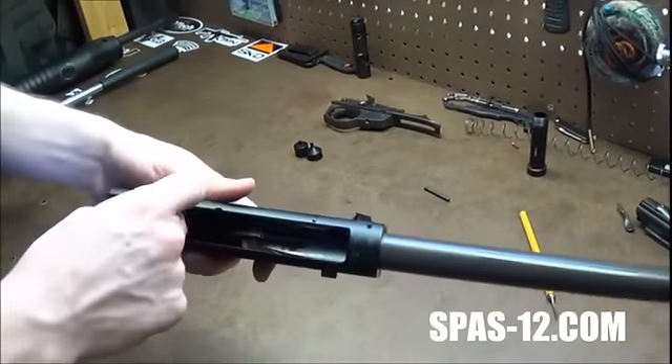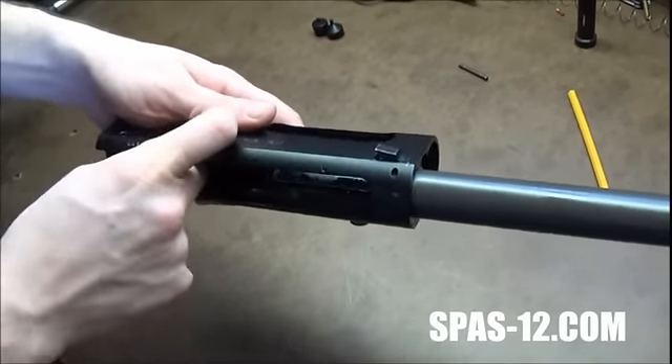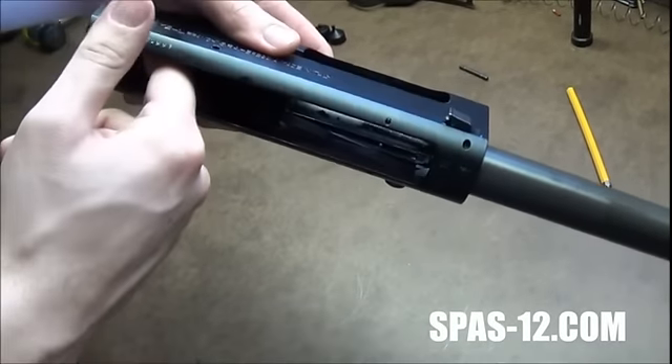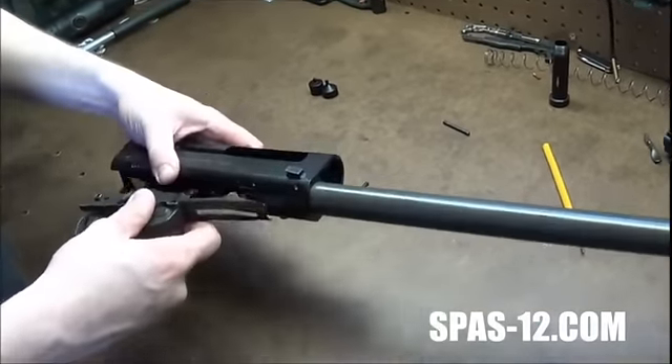This is one of the SPAS12 project buffers. We'll just place it in there. I've got a new style receiver, so I've got my new style buffer. Place it in there, push on it — you'll hear it pop. That's it locking in there. Then you'll just work your way back — go ahead and put the trigger group back in.